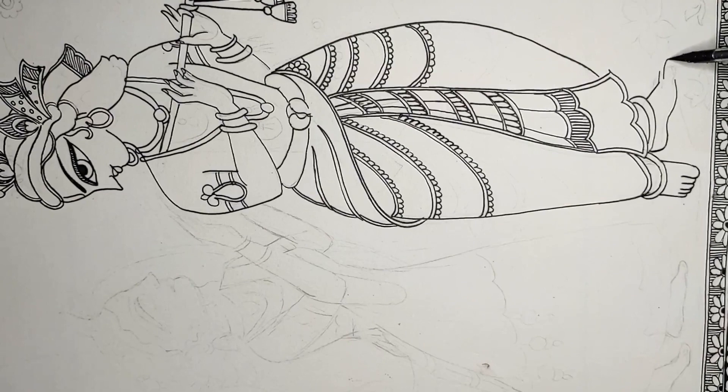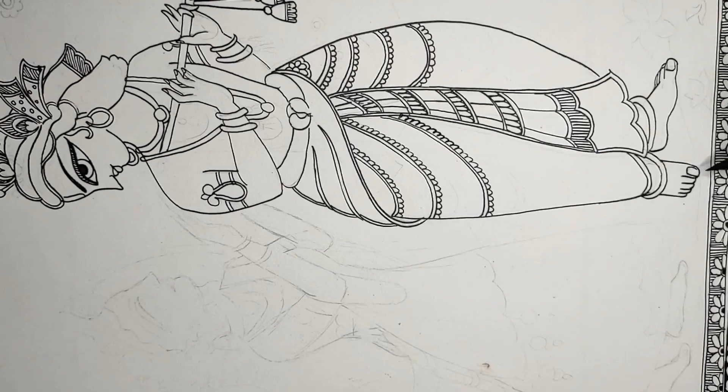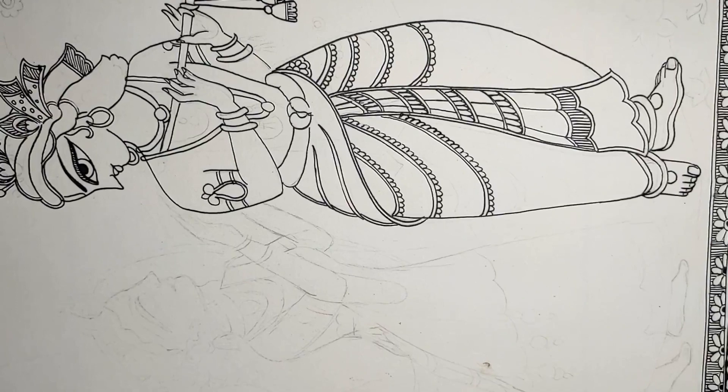When we make the figure of the male and the female, we keep in mind that the height, the proportions, and the tenderness of the body will be different between males and females.